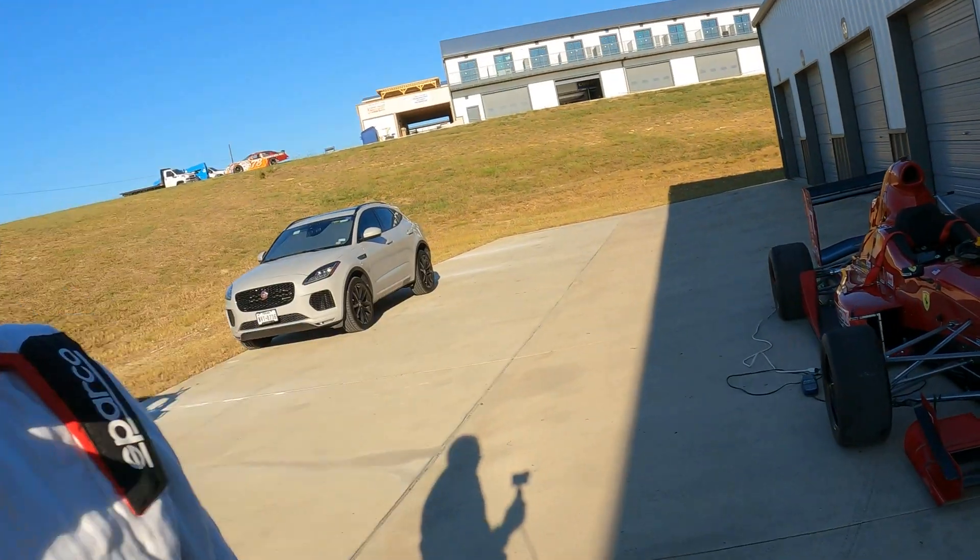We're going to take the car out on the track today and check out those new tire temp sensors, to see how well they help us adjust our cambers a little bit better. Let's get in the car and get out on the track.